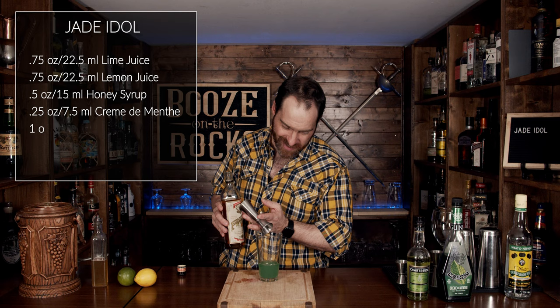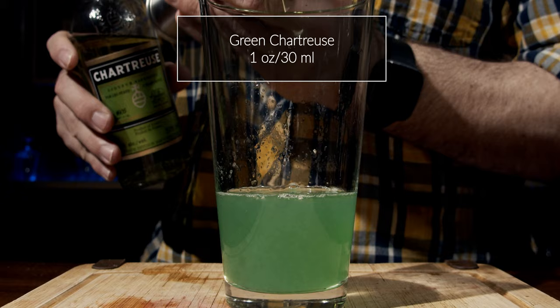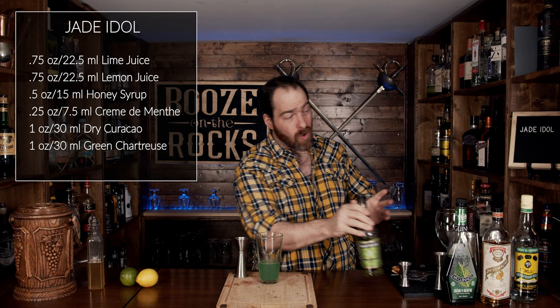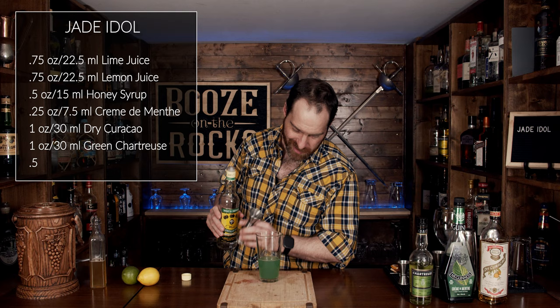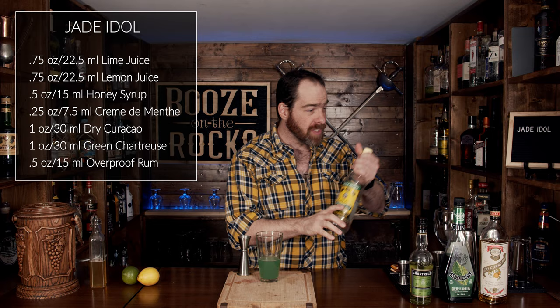This is where it really starts to deviate — we're going to use green chartreuse. This is a very herbaceous liqueur; it's also strong at 50%, and we're going to use another ounce or 30 milliliters as well. And now, just to bring things even further, we're going to use an unaged Jamaican rum — some Wray and Nephew for this — half an ounce or 15 milliliters. That's going to give us a little bit of an ethanol punch, but it's also going to give us a little bit of that funky rum banana that it's known for.